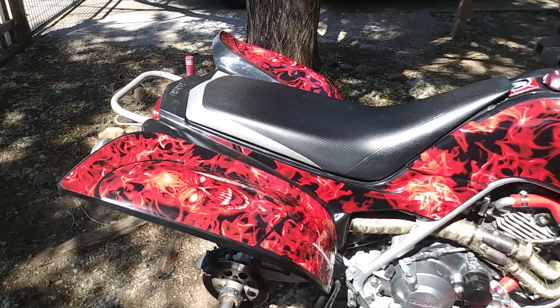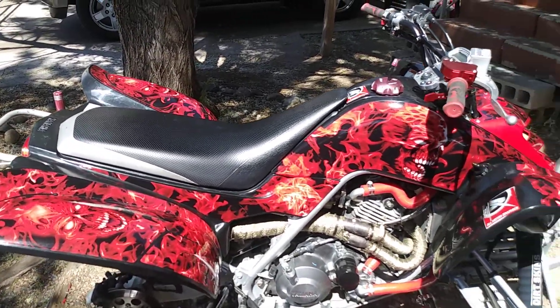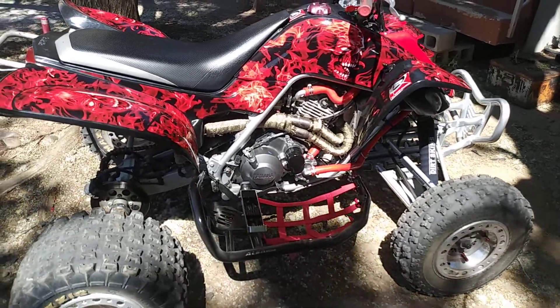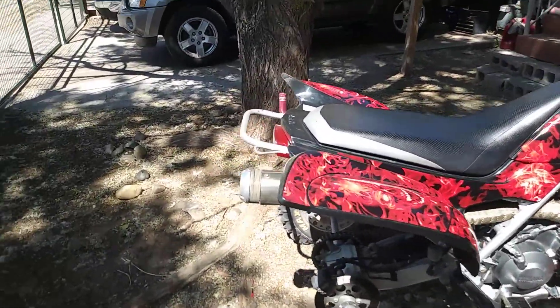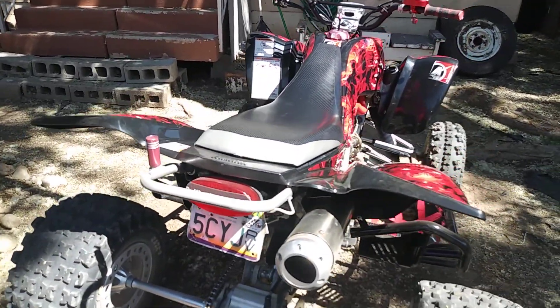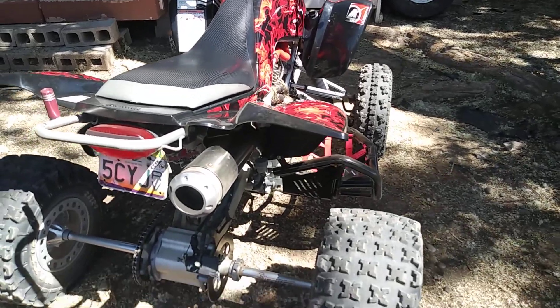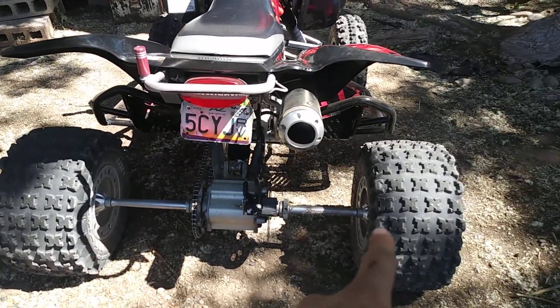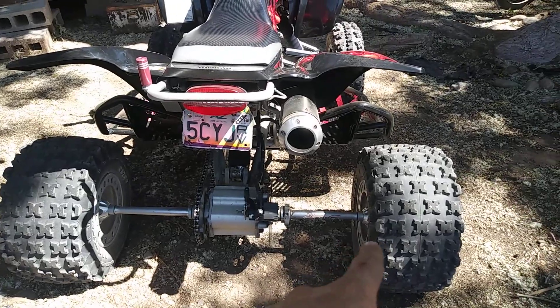But yeah, this is my 03 660R bored out with big bore 686 Raptor. I did the taillight too — the taillight was all busted, the bracket, so I had to put a new taillight on there. Wheel spacers had to put new ones on there because the right ones stripped out. Luckily it wasn't the axles, just the spacer.